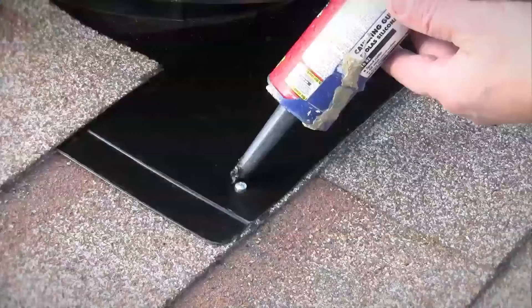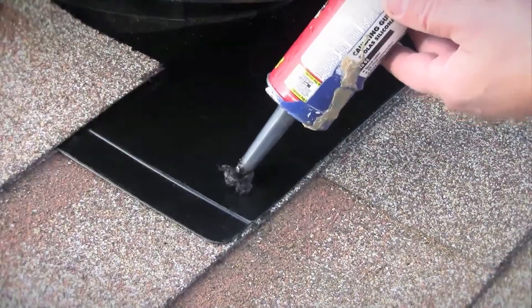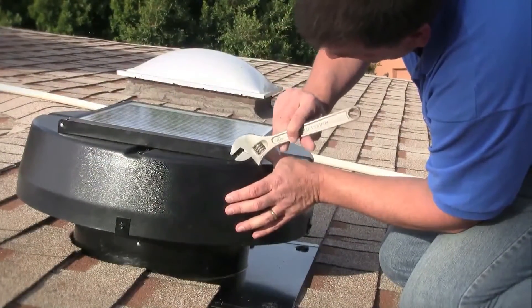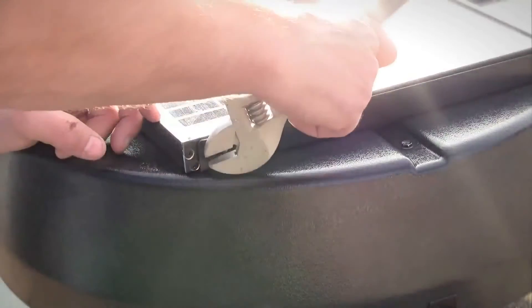Then cover the screw heads and reattach the surrounding loose shingles using the roofing adhesive. To adjust the solar panel, remove the two support bracket screws to reveal the panel base underneath.